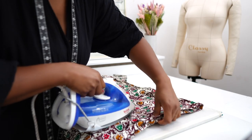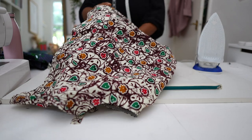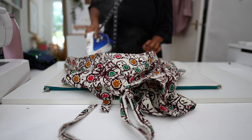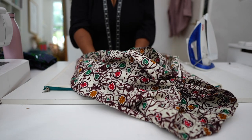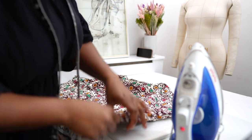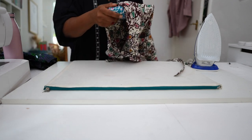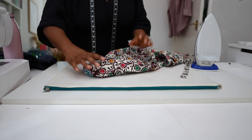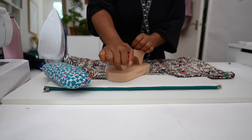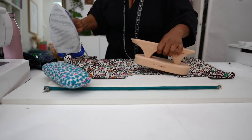I would normally press as I create garments, but because this was a test or toile or mock-up I didn't bother going through the whole process of pressing as I sewed. So now what's happening is I have to press the seams after all the sewing is done, which I find quite tricky. I prefer to press as I sew — my work always comes out neater when I press that way.